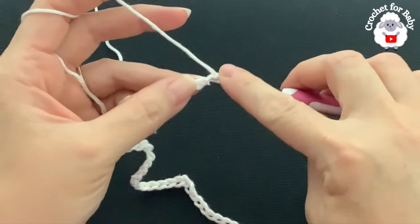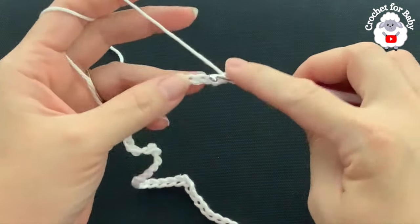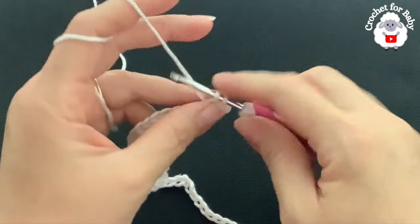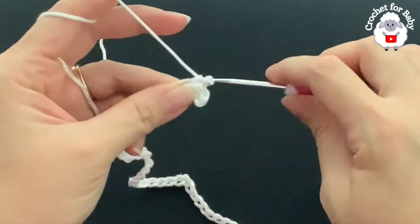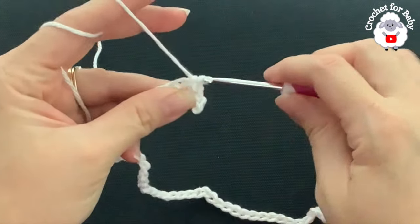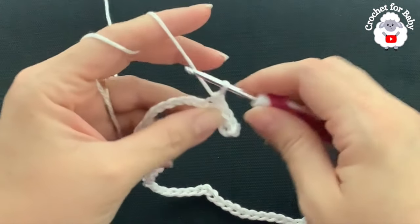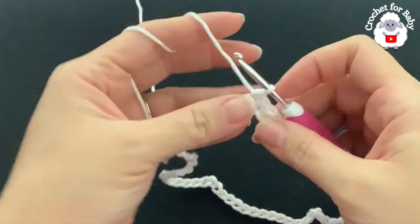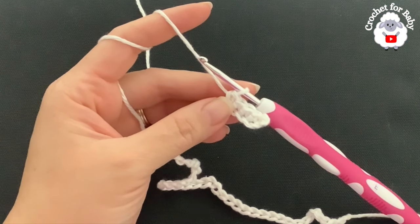Insert your hook into the second chain and make a single crochet. Into the next chain make a single crochet, and so on. For this first row I'm going to make one single crochet on each chain. At the end of this first row I'm going to have 52 single crochets. Continue and I'll meet you at the end of this row.